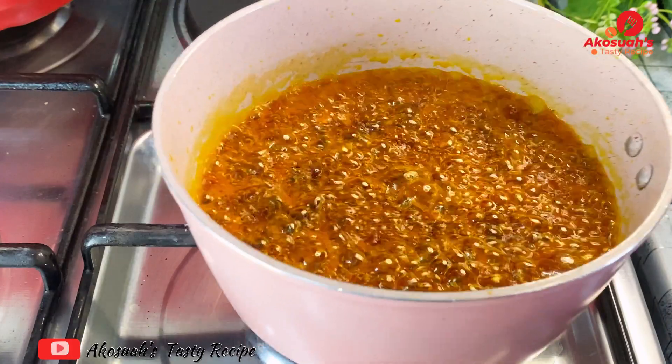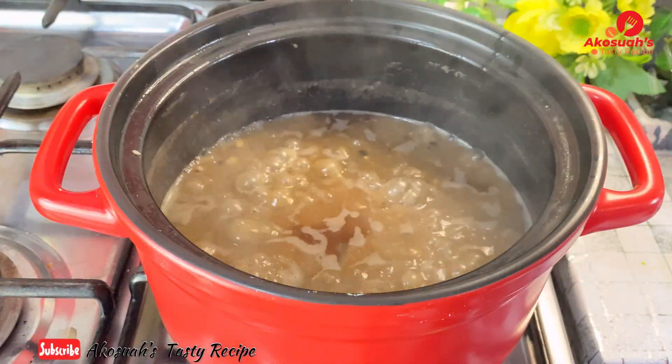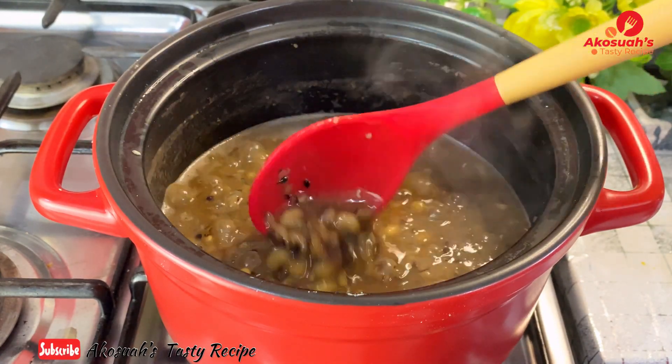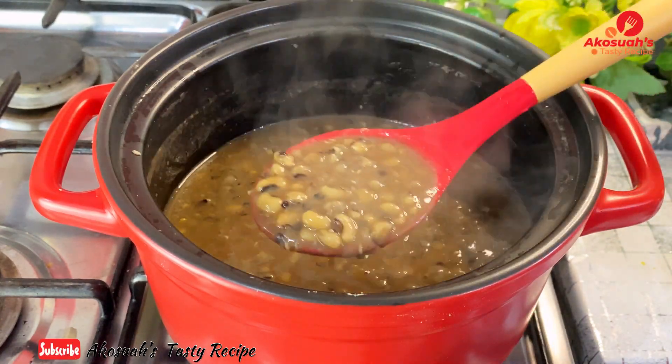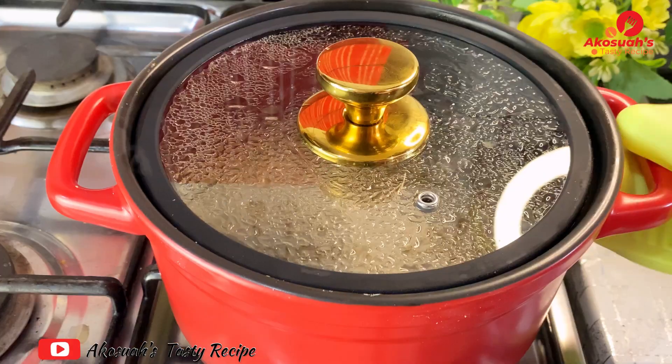Now I'll check on my beans — it smells good and it's nice and creamy. This is how it's done on the street; it doesn't need to be really thick, it has to be creamy because you're going to add gari. It's ready, so I'll go ahead and serve.